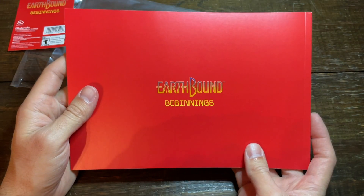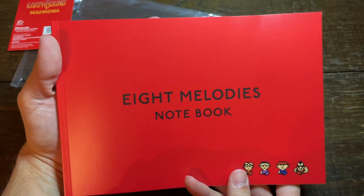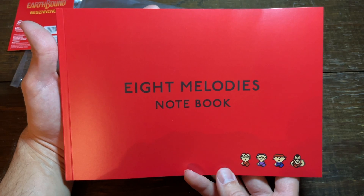Guys, this book is awesome. I'm probably never going to write in it — I'm probably going to keep it on its shelf as a collector's item. But I absolutely love the way this book looks. The Eight Melodies Notebook from Mother One. If you did want to write in it, you could of course include all your own musical notation, all your own notes. It's a really cool notebook to have, and it's so representative of the game, because the game focused so much on music.